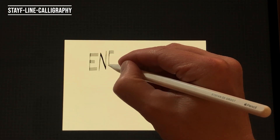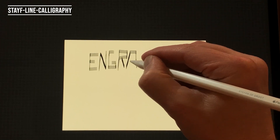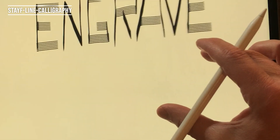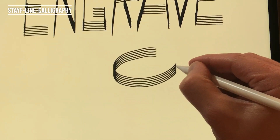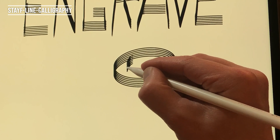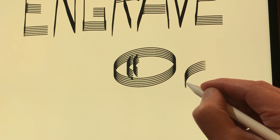Stave Line Calligraphy — this brush follows the stroke, creating a calligraphic style when drawing. This is great for writing text or using for tints where you want to taper down your lines. This brush has six parallel lines.